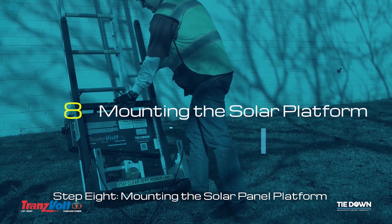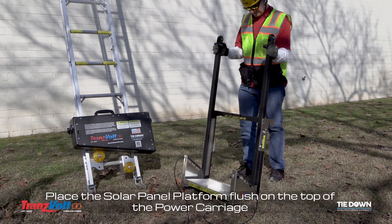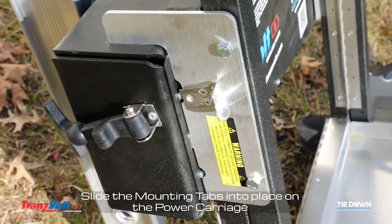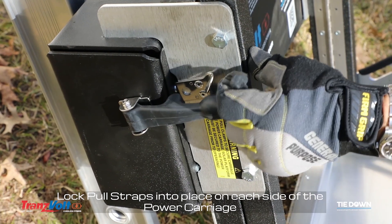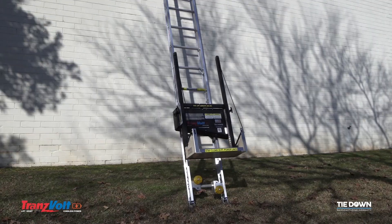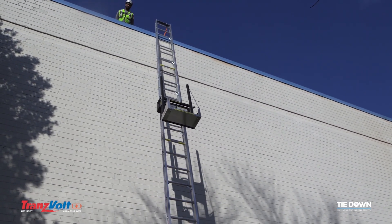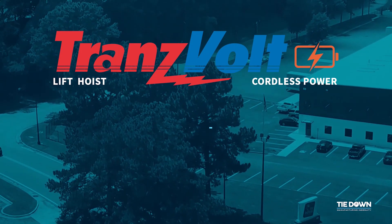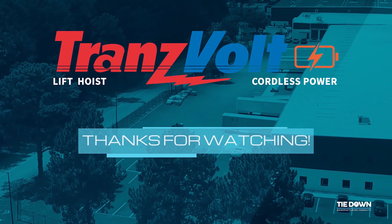Step 8: Mounting the solar panel platform. Lock the pole straps into place on each side of the power carriage. Contact customer service for any technical issues regarding your Transvolt.